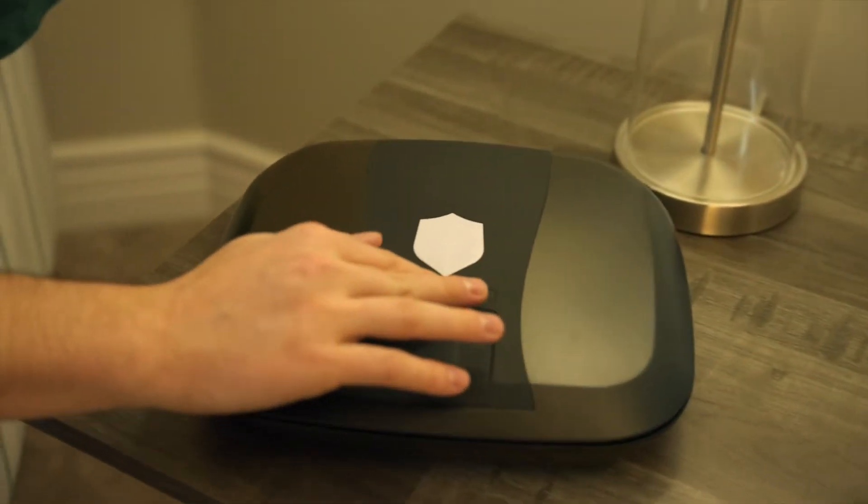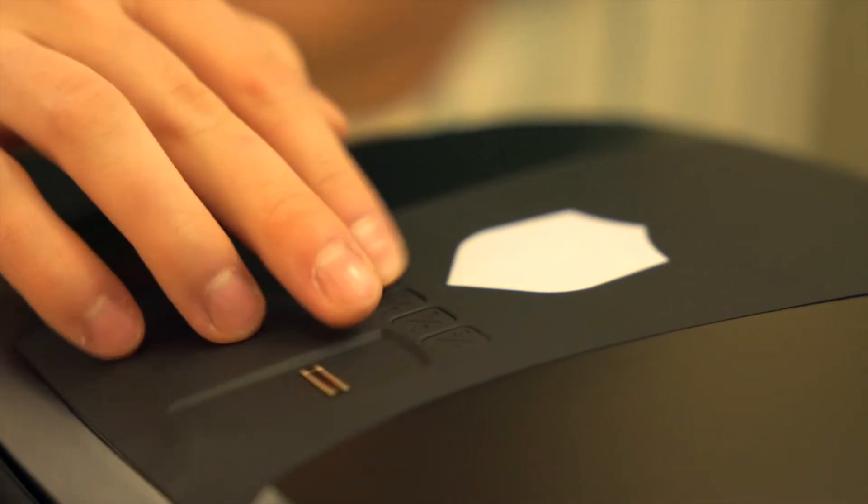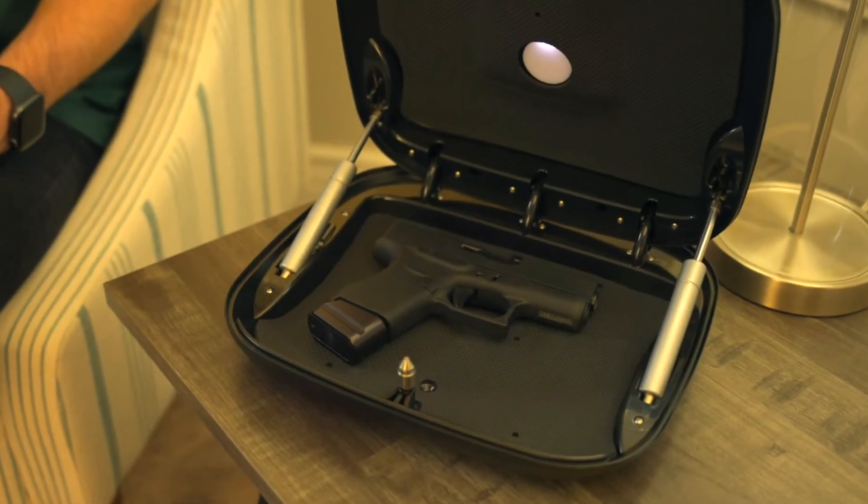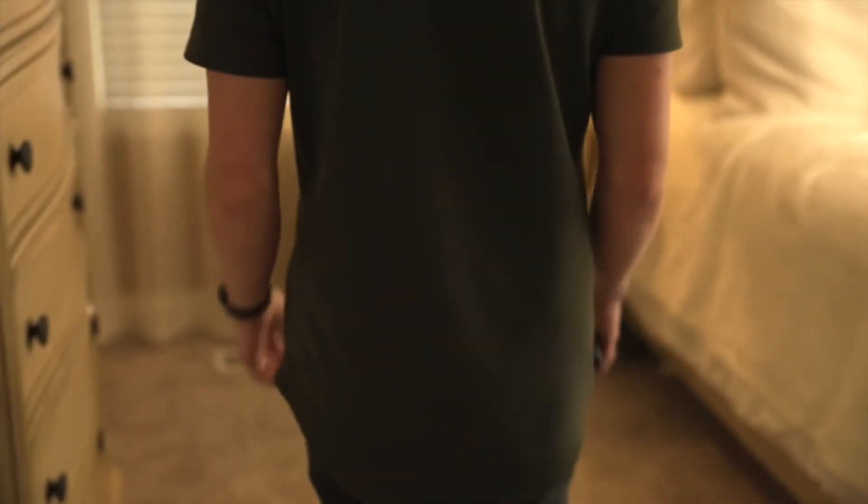Using the Gunbox Guardian, you'll always know your firearm is safe and secure. The Gunbox Guardian also includes an integrated audible alarm that sounds when the unit is tampered with, giving you more options to keep you and your loved ones safe.